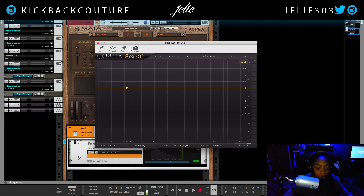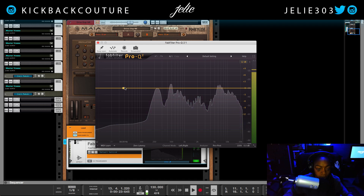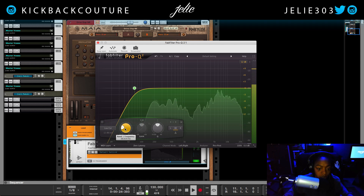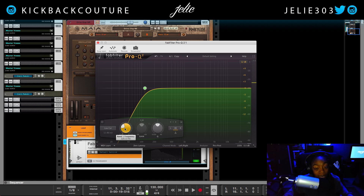So I'm recording rough vocals — keep in mind this beat is not yet mixed. The first thing I start with is a high-pass filter. All of this low-end information is not needed. Since I'm a female, I'm able to cut more of the low frequencies.